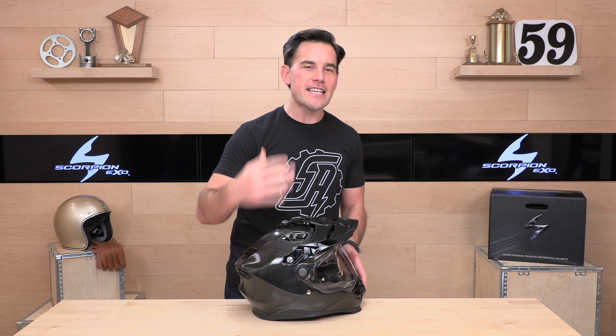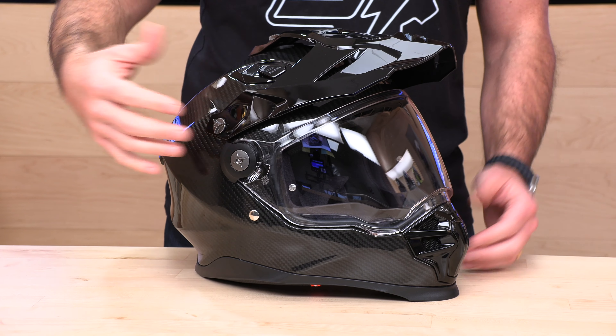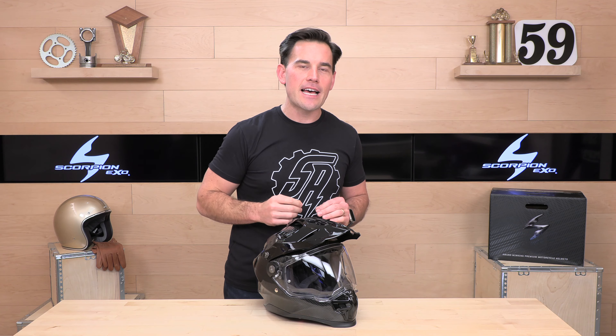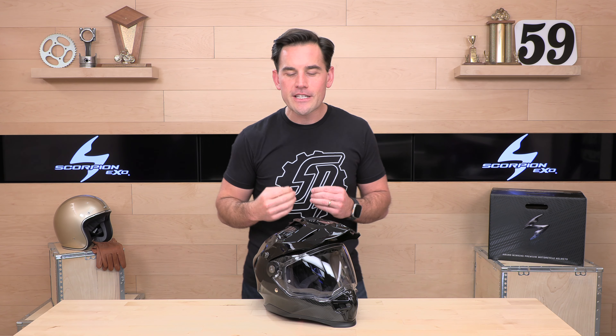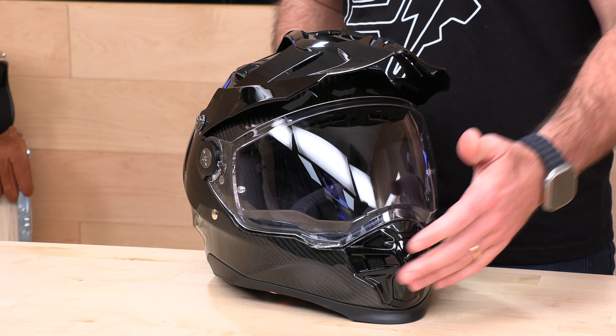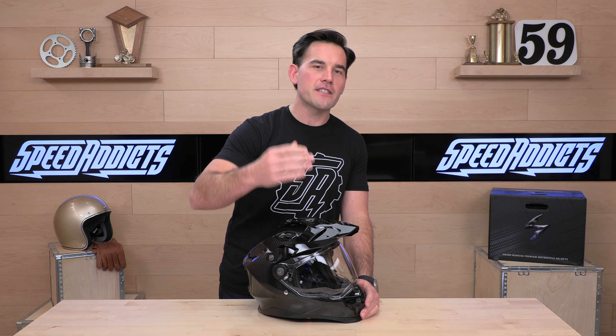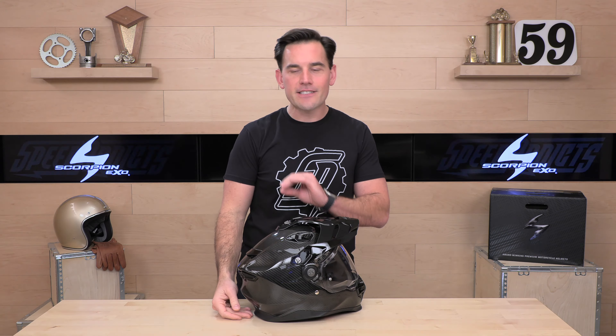If you'd like to purchase one of these XT9000s from us at speedaddicts.com, we make that easy. There's a link in the description below that'll get you right to this helmet where you can purchase or shop for any other parts or gear for your next two-wheel adventure. This video is going live at the end of February 2023. This helmet is not quite available for purchase yet — it is on the website and you can put in your email to get notified. It won't be in stock in the United States until May, about 60 days away, and it's definitely worth the wait.